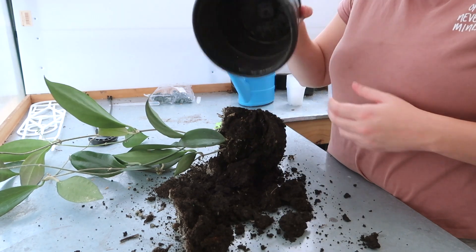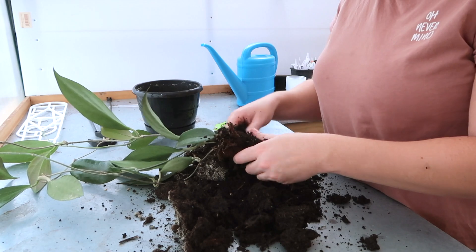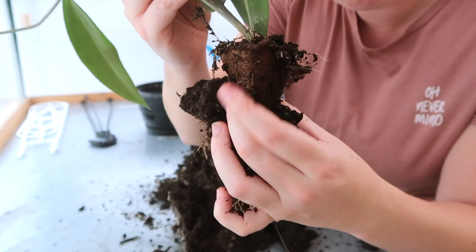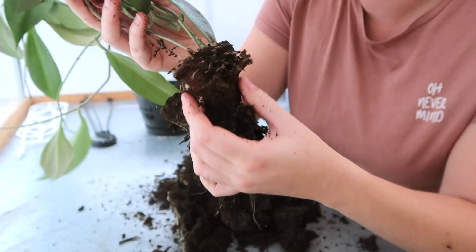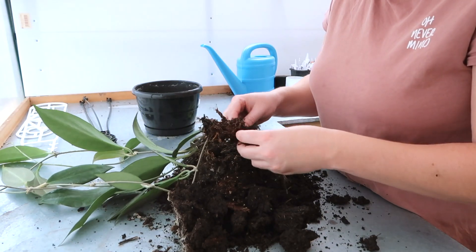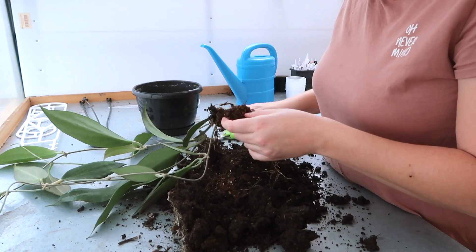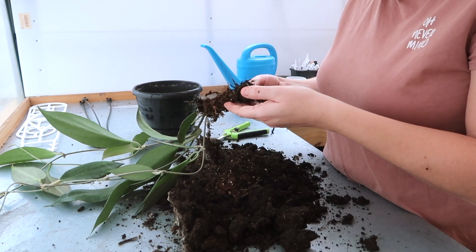That soil gives me the heebie jeebies. And it's still got its plug on it too. When they're growing in nurseries they start out in these plugs — see that brown plug around it there? Definitely look for those and make sure you take those off if you can, and let all the roots be free. I always take this time to check the roots as well and get rid of any dead roots because they're not helpful at all.